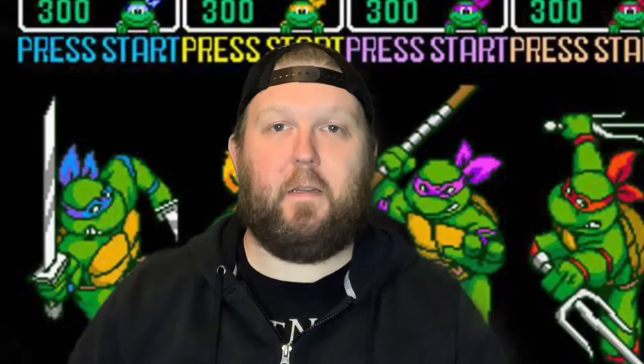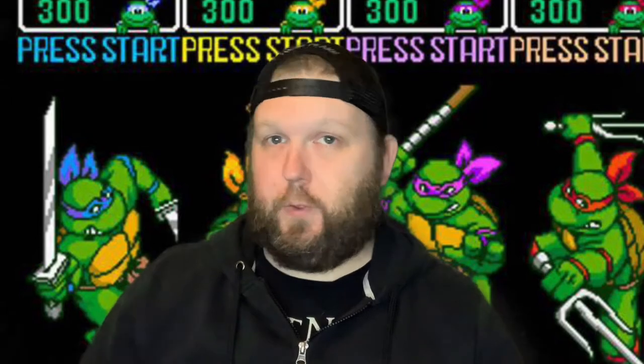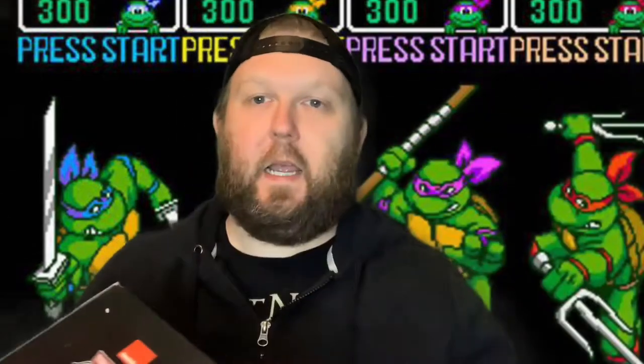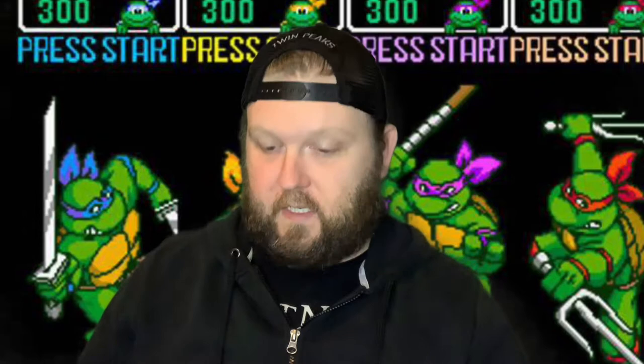Hello and welcome back to Mac at the Movies. My name is Jason and today I am going to do a Loot Crate unboxing for you. In the mail the other day I got the Turtles in Time Loot Crate box. So let's dig into this.